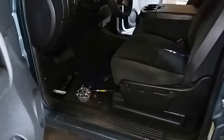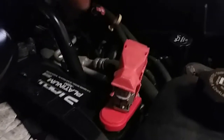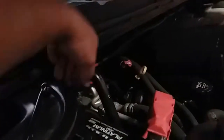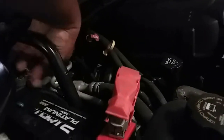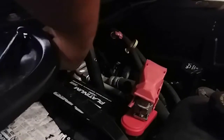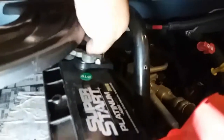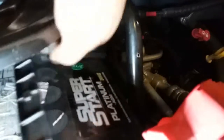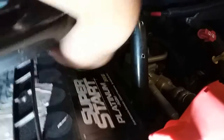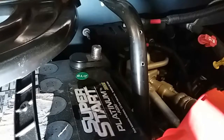We're going to go ahead and disconnect the battery terminal. We'll use our 10mm socket or wrench to loosen that up and simply pull off the terminal. Once we have the terminal disconnected, just go ahead and push it to the side. Make sure it does not make contact with the negative terminal post.